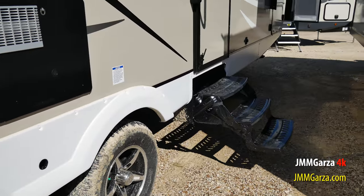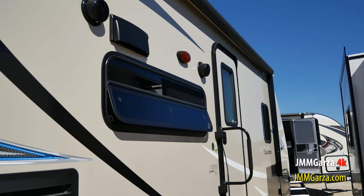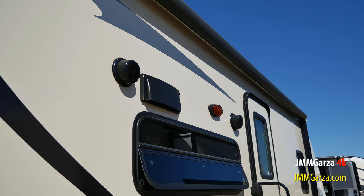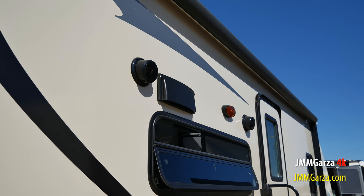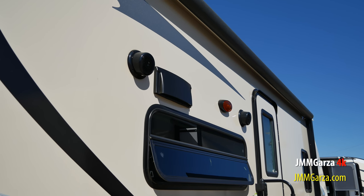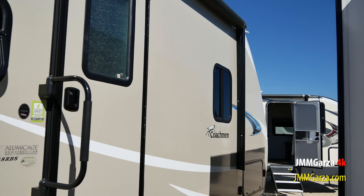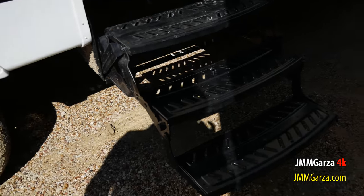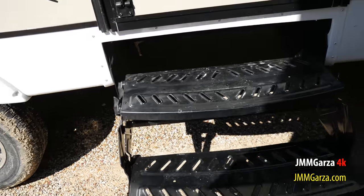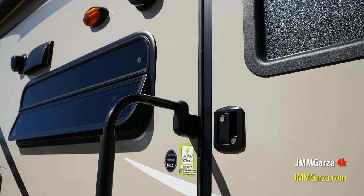Nice aluminum wheels. Here's another side view — of course they do have awning-style jalousie windows. They're nicely tinted so it protects your interior and keeps you cool on those very hot summer days. Of course you have speakers and lights right there. There's a grab handle and three steps to get inside.